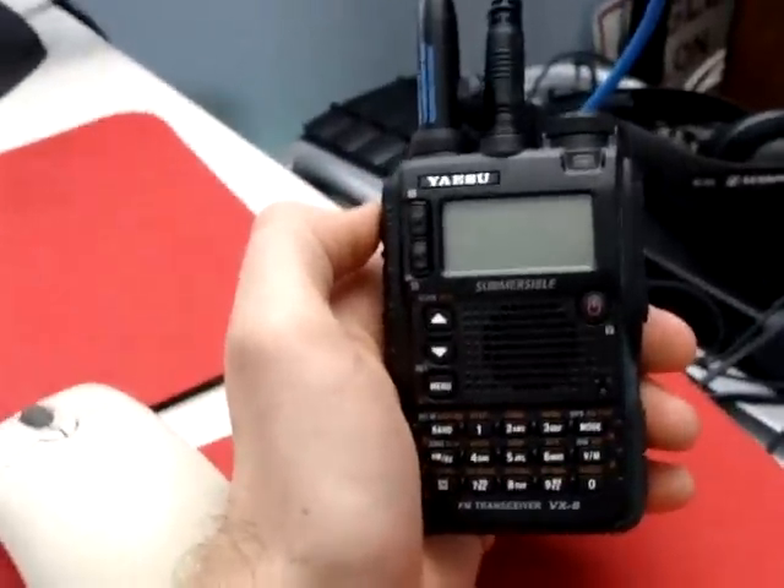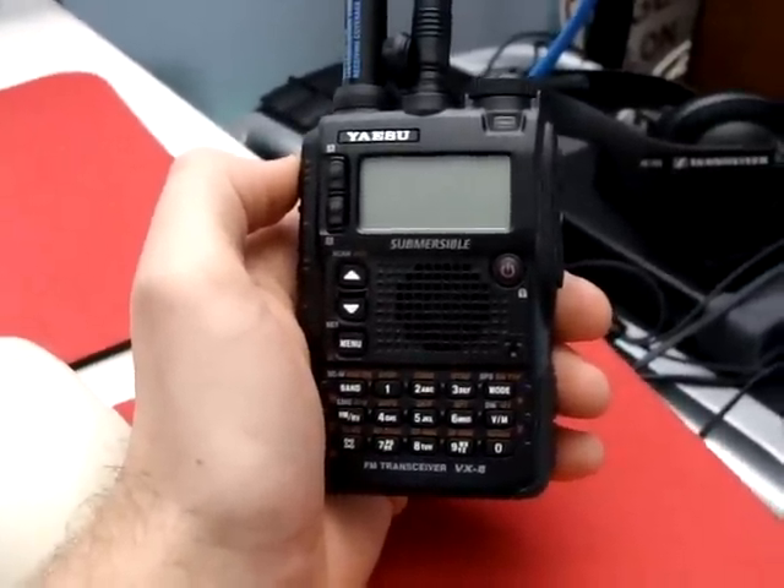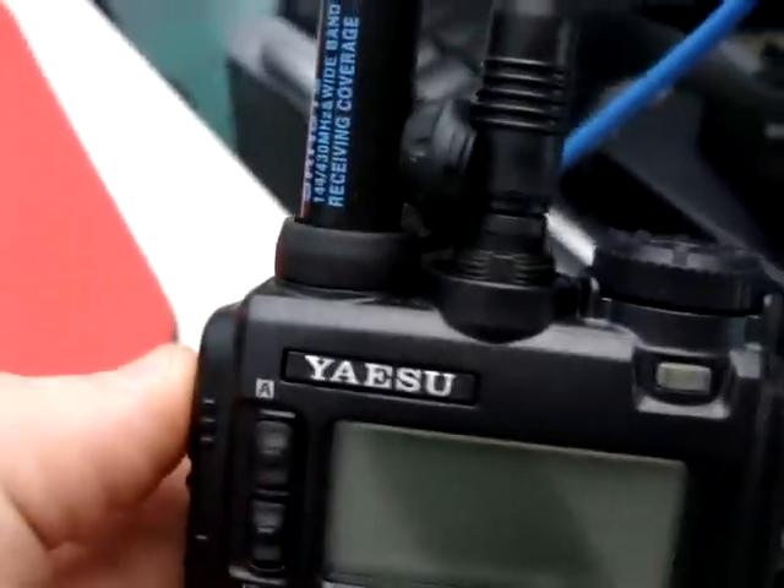Here's a quick video on how to use the programming software for the Yaesu VX8R. We plug in our USB cable, and then we plug it into the radio. Simple, straightforward.